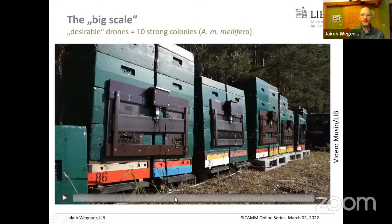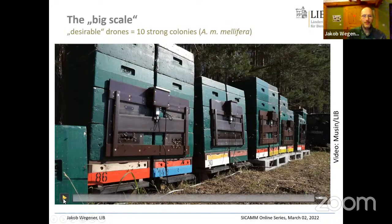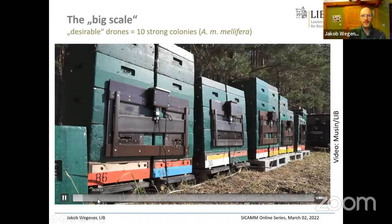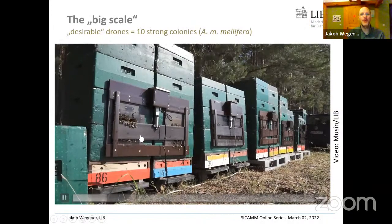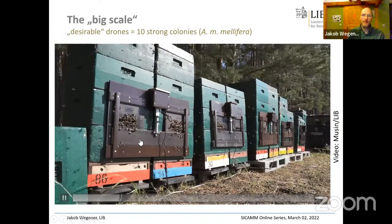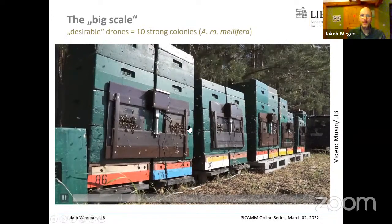The most impressive moment of this experiment was when the drones were released. When the panels go down and drones come out, within seconds the air fills with the typical humming sound you find on drone congregation areas — really, really impressive. In the video you can see normal worker flight first, then the flight holes open for drones and you can see them coming out, having already waited behind the panel.